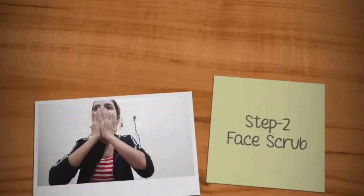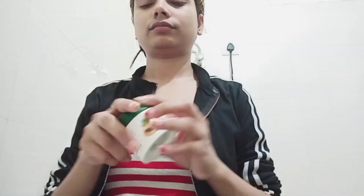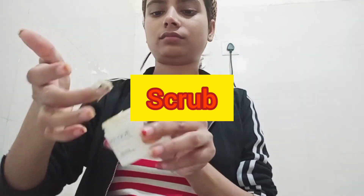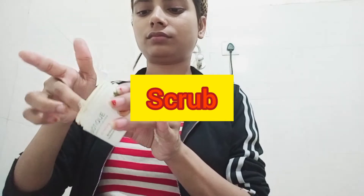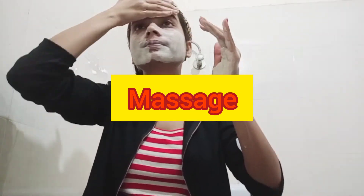For the next step, we will use a face scrub. After the face wash is done and the face is clean, we need to remove the dead skin from our skin using a face scrub.